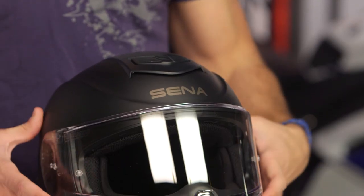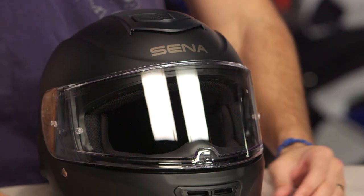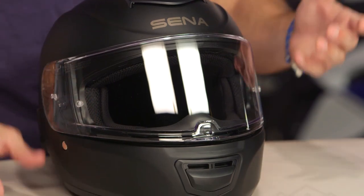You're also getting the benefit of it being fully waterproof because everything is encapsulated. Typically, if you're using a standalone Sena unit added to another helmet, the best you get is water resistant. We've been asking Sena for a waterproof standalone unit, and instead they just gave you a waterproof helmet unit.